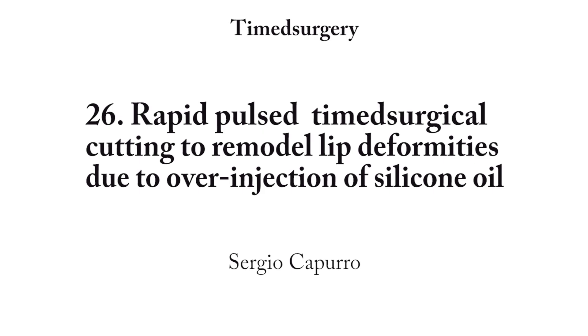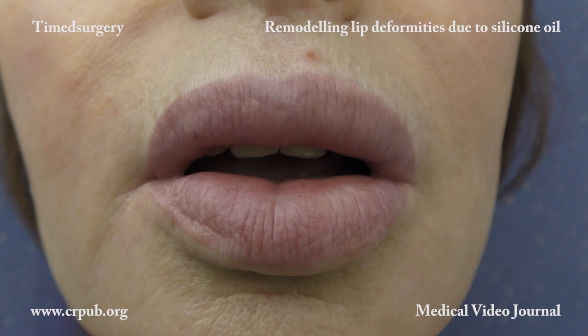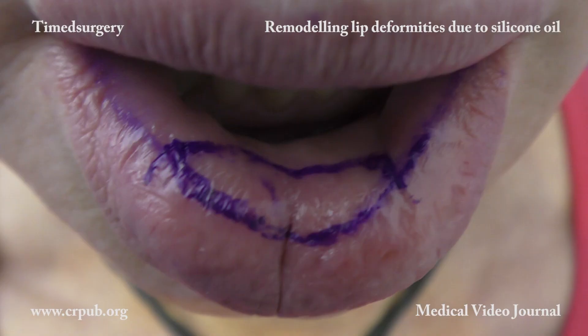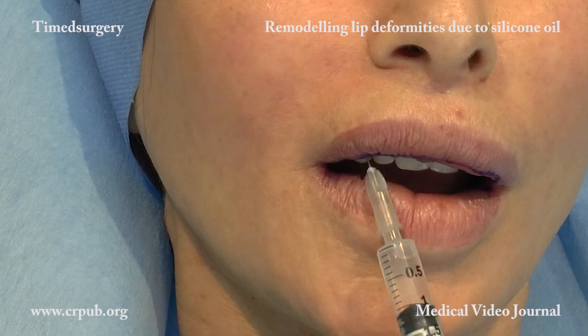Rapid Pulse Time Surgical Cutting to Remodel Lip Deformities Due to Over-Injection of Silicone Oil. A vermilion border that has been enlarged and deformed by injections of silicone oil can be reduced and corrected. This is done by means of Rapid Pulse Time Surgical Cutting, which leaves practically invisible scars.